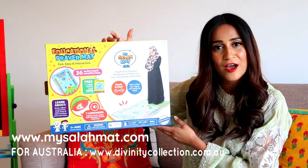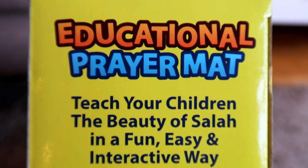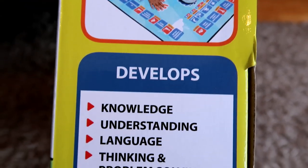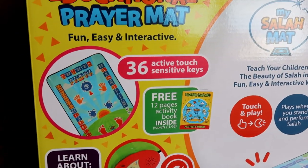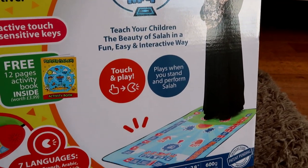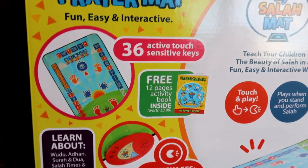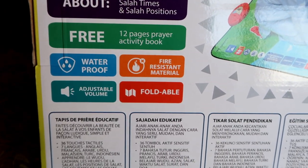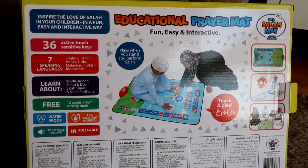Thank you so much for watching my video and I hope you found it informative. If you want to buy the My Salah Mat, all you have to do is go into my description box and you will find all the links to buy this educational prayer mat. Thank you so much for watching and I'll see you guys next time!